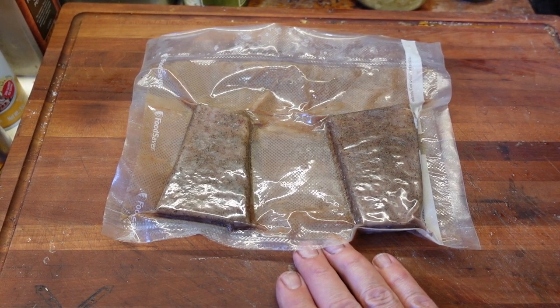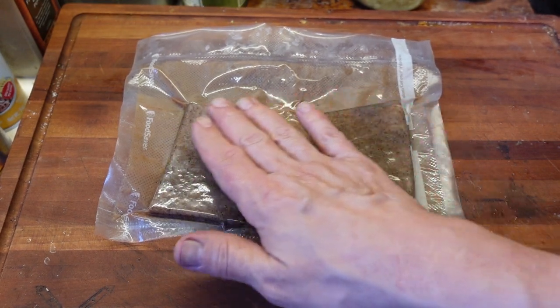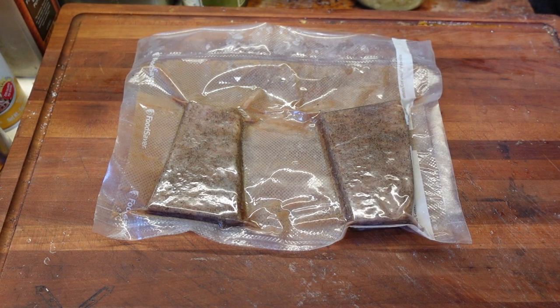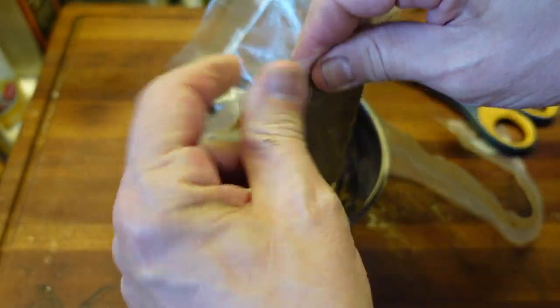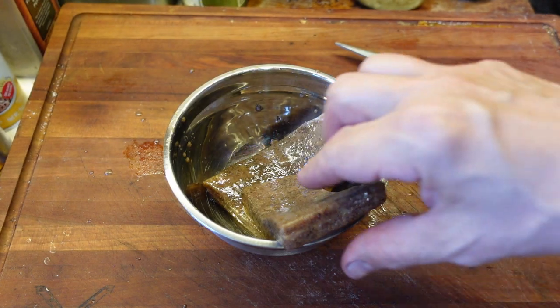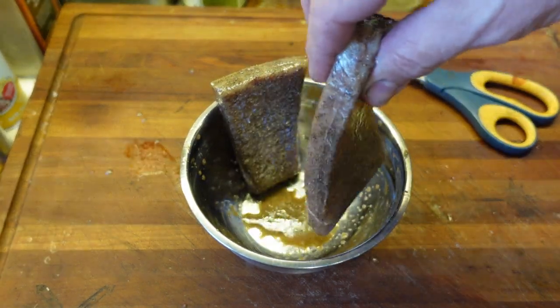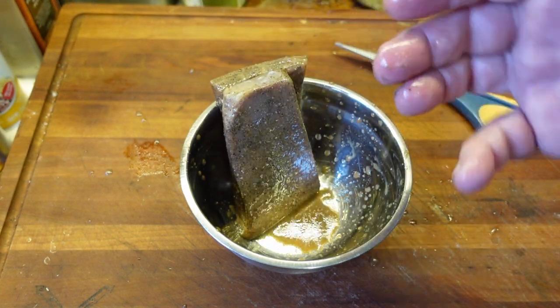So here we go — these are fresh out of the sous vide. They feel incredibly soft. I'm not going to judge them quite yet, but it's a different feeling than other steaks I've cooked. I'm going to cut these open, drain the juices, and then put them in the pan. Not a lot in the way of juices. These are way different — they feel almost like fish fillets, just in the softness of them.